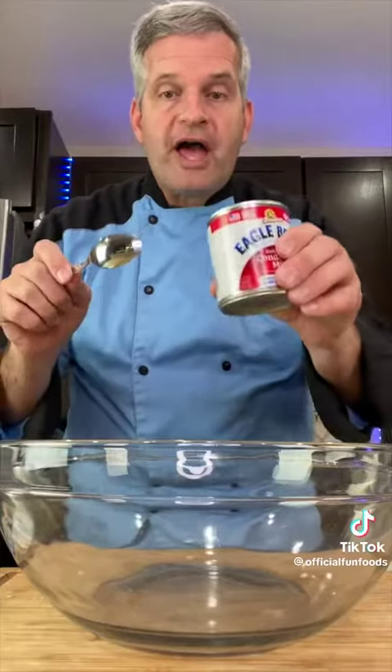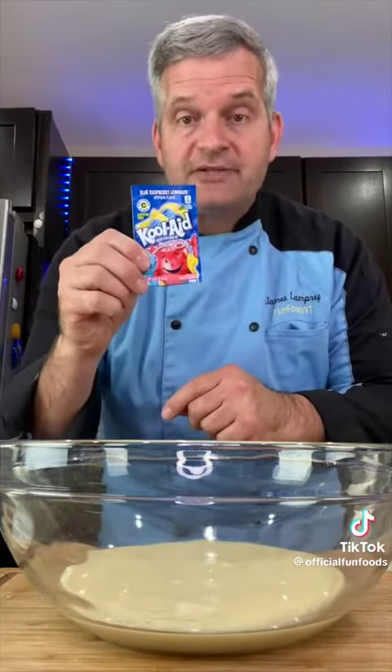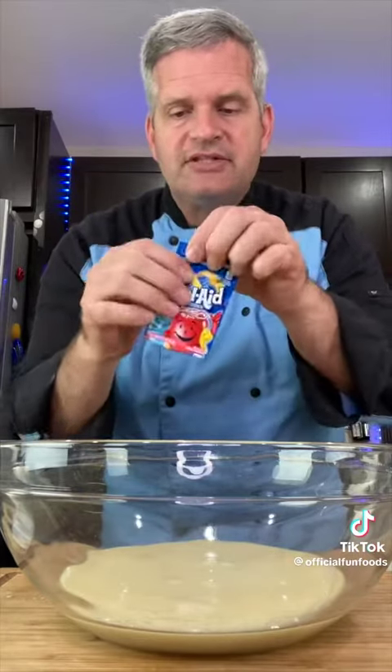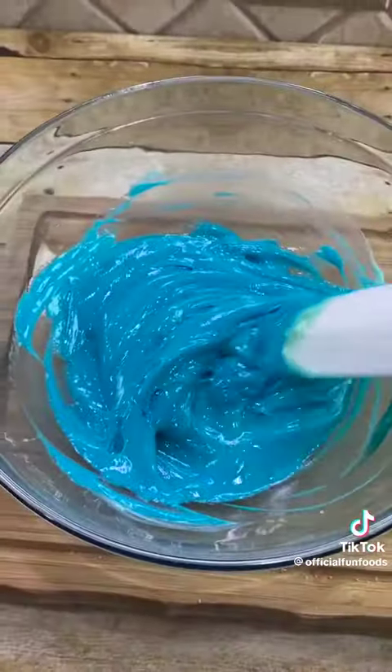In a large bowl, add 14 ounces of sweetened condensed milk. Add in one package of your favorite Kool-Aid — I'm using blue raspberry lemonade and it's 0.22 ounces. And just stir. And that's what it should look like.